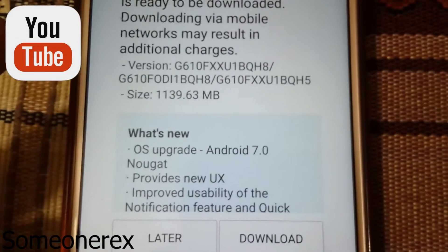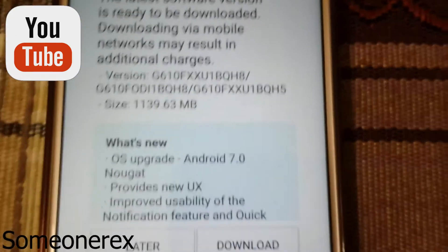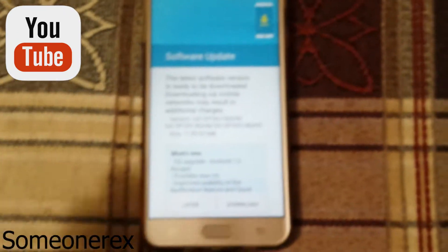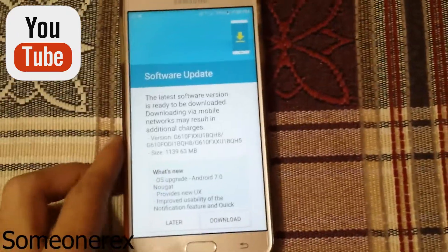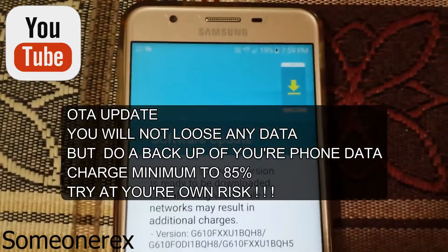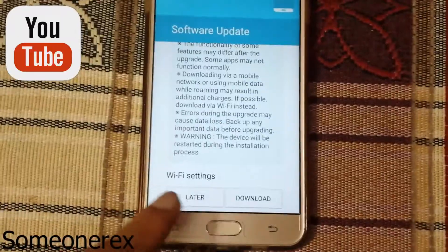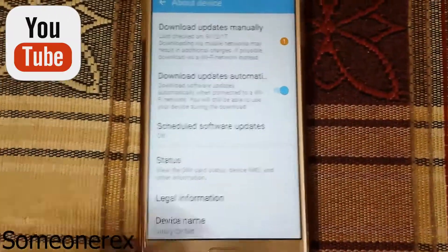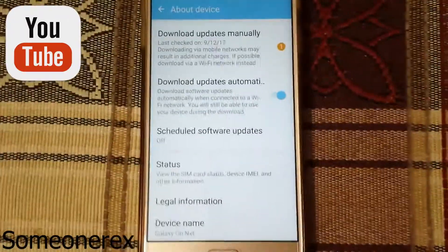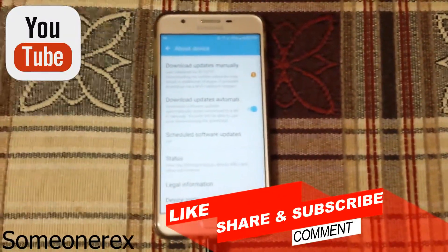Go ahead, charge up your phone to 80%, go to About Device, and install the update. As for whether you'll lose any data — you will not lose any data doing an OTA update. If you like this video, please like, share, and subscribe to my YouTube channel. Thank you.